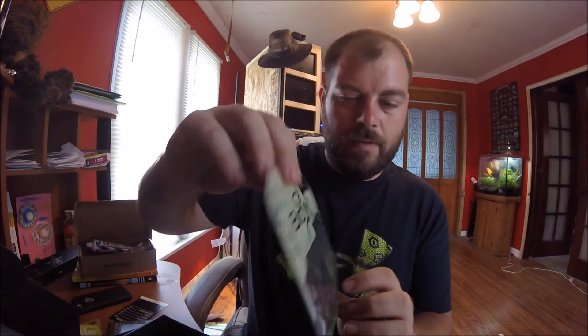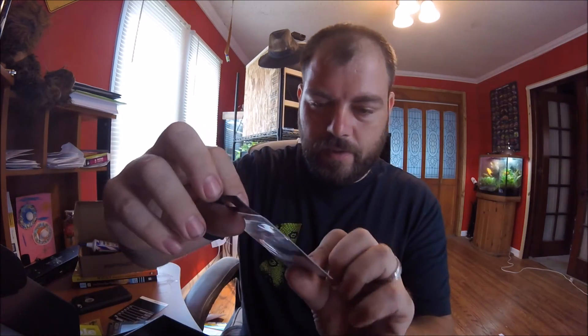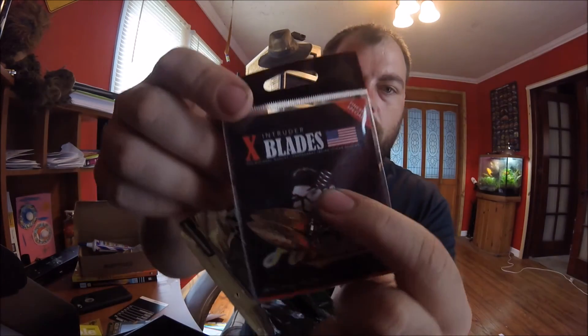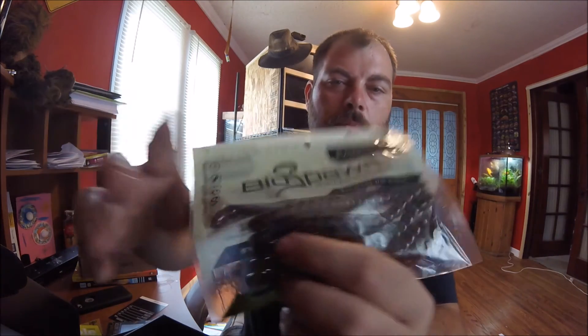And then we got some of these Exo sticks by Big Bite. Then last but not least, we got these little blades, and apparently what you do with these — they've got a little corkscrew — so you can put them on these worms and give it a little propeller, just to enhance its attractiveness to fish.